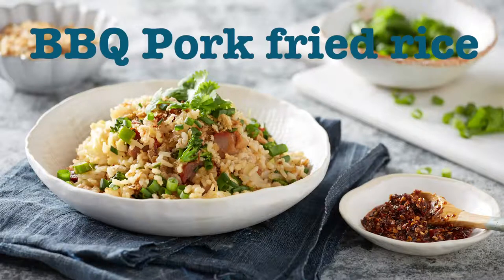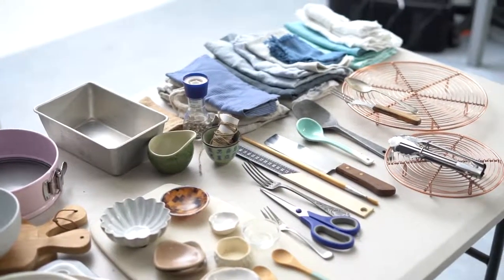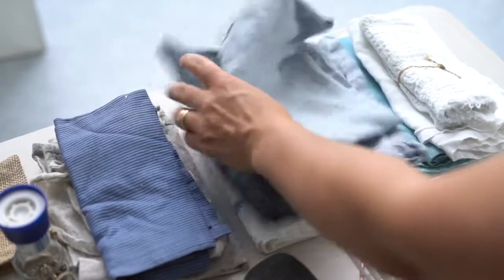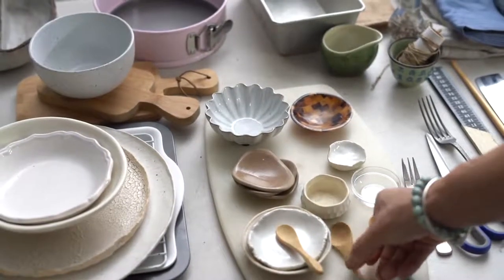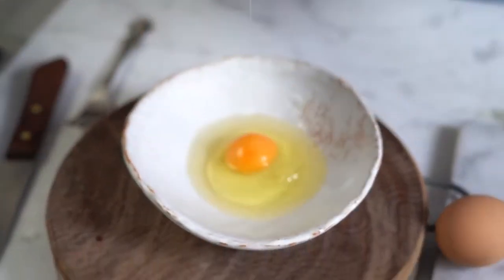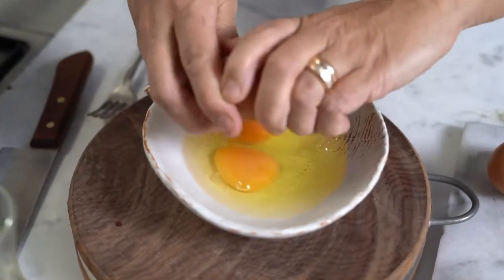Today we're going to show you how to do a barbecue pork fried rice. The palette is quite neutral — it's got lots of natural tones in it, a little bit of Asian influence, some steely blues, some greys, a tiny bit of aqua, and lots of natural dishes.